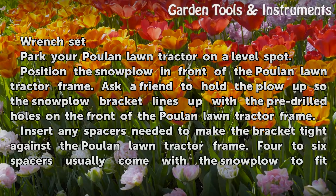Park your Poulan Lawn Tractor on a level spot. Position the snow plow in front of the Poulan Lawn Tractor frame. Ask a friend to hold the plow up so the snow plow bracket lines up with the pre-drilled holes on the front of the Poulan Lawn Tractor frame.